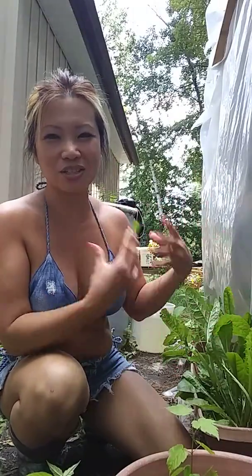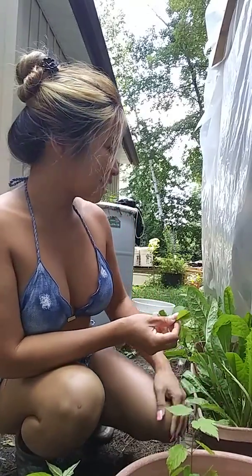I highly recommend putting them in a smaller container because you can fit a whole bunch in there and they'll just plump up. If winter is coming, you can bring it indoors — it's a nice little plant and also edible.